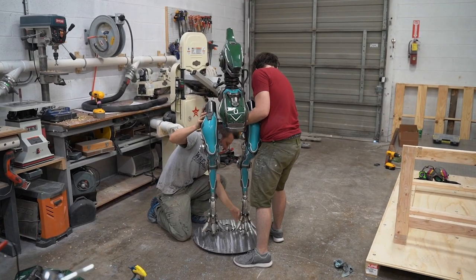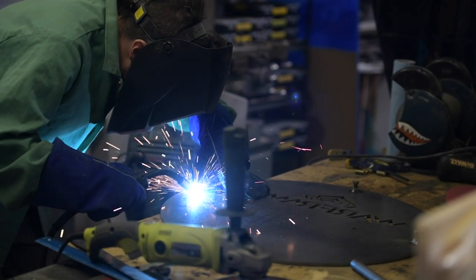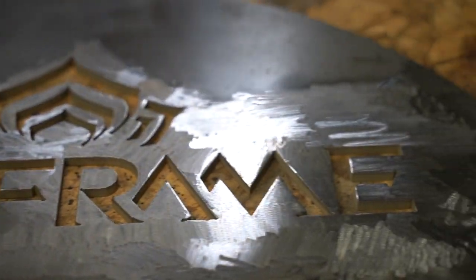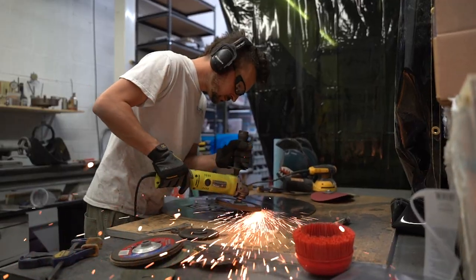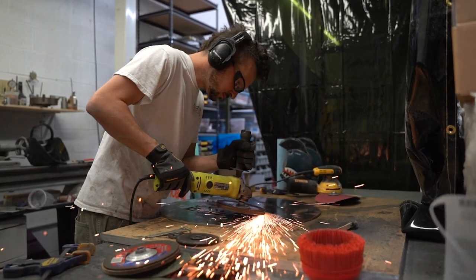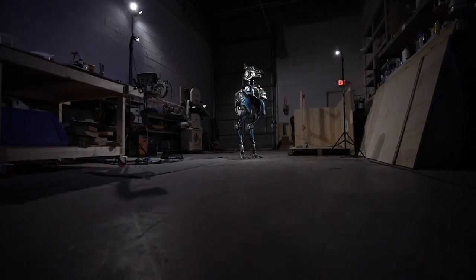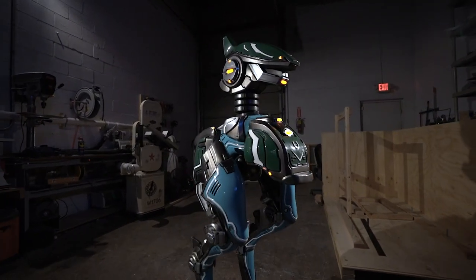We've been using a temporary stand to keep our MOA upright, but we have something special for this display: a 30-pound steel disc with the Warframe logo carved into it using high-pressure water jets. In order to give this stand a nice finish, we're using an angle grinder with a flap wheel attachment to create a circular brushed steel pattern. After weeks of printing, sanding, welding, wiring, and painting, our MOA is finally finished.